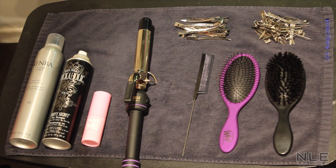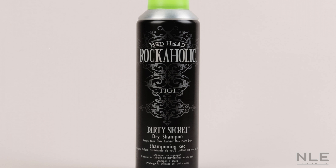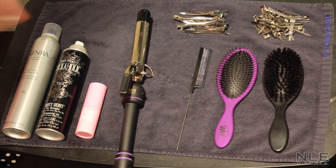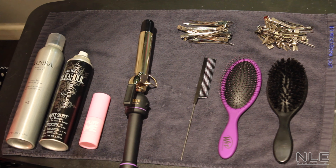What you're gonna need is our Kenra volume hairspray, our Bedhead dirty secret dry shampoo, and our Puff Me volumizing powder. We also have a one-inch curling iron, a tail comb, a wet brush, a paddle brush, duck clips, and pin curl clips.